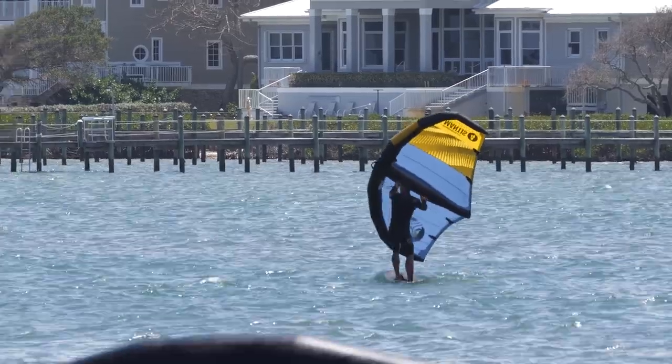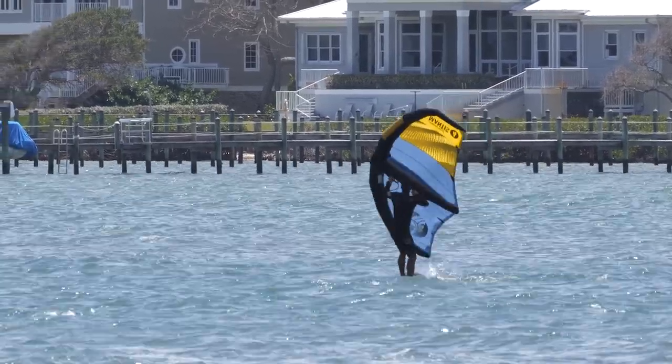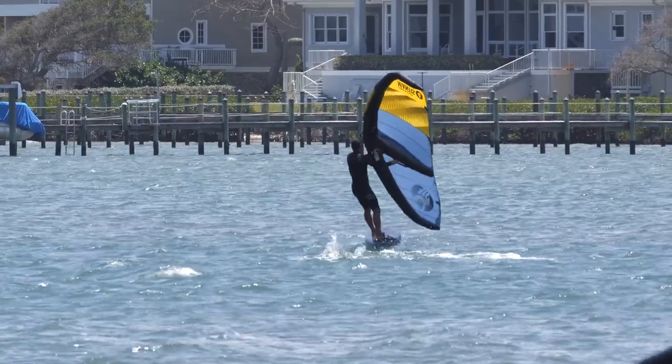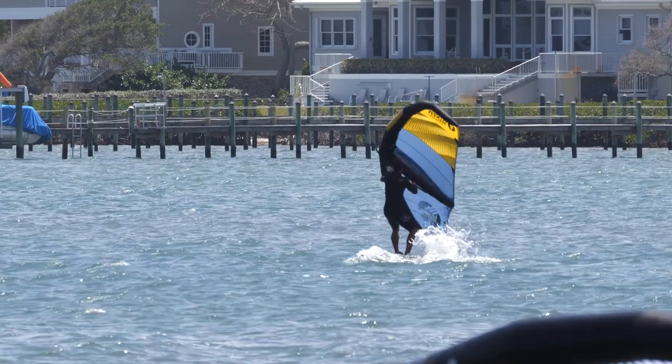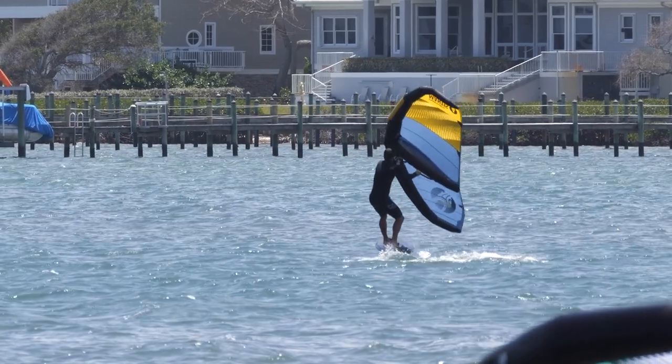I see a good gust here. I'm going to pump and I skip — boom, that's it! How fun is that? This sport is just so awesome.